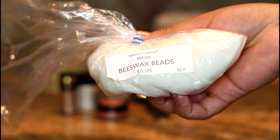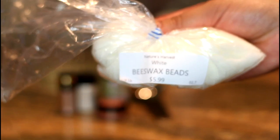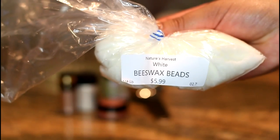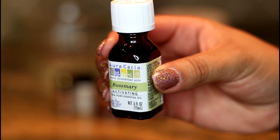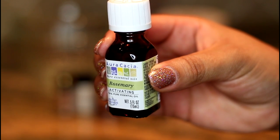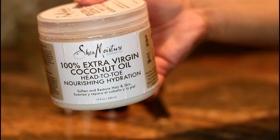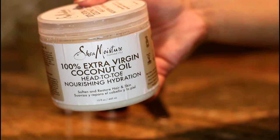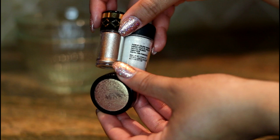The first two ingredients you're going to need are beeswax beads and rosemary essential oil extract. I got these at my local all natural market and vitamin store. If you don't have one near you, something like Whole Foods or Trader Joe's will definitely be the place to find these items. Next up is coconut oil — you can also get this from Trader Joe's or Whole Foods. I'm using the brand that I have on hand.